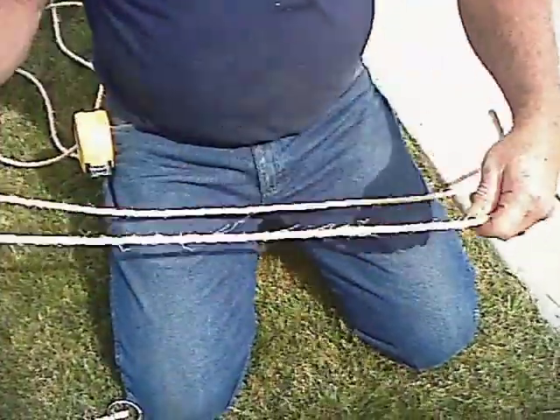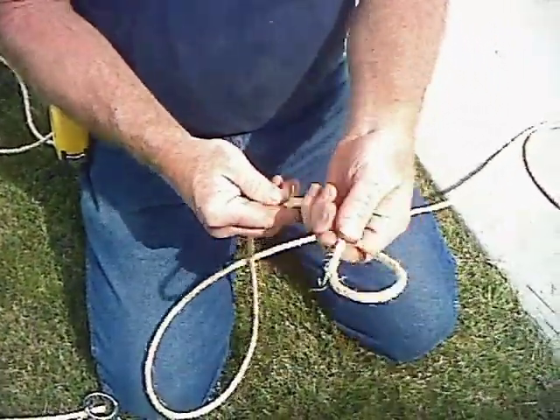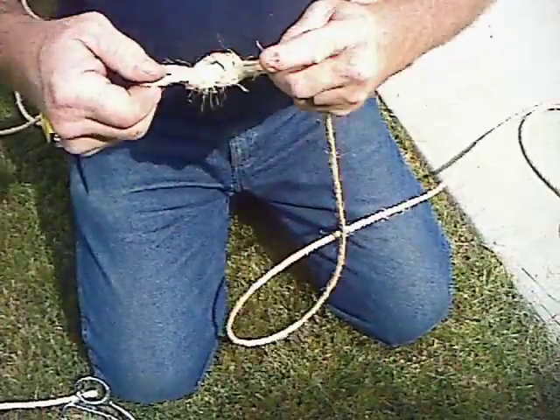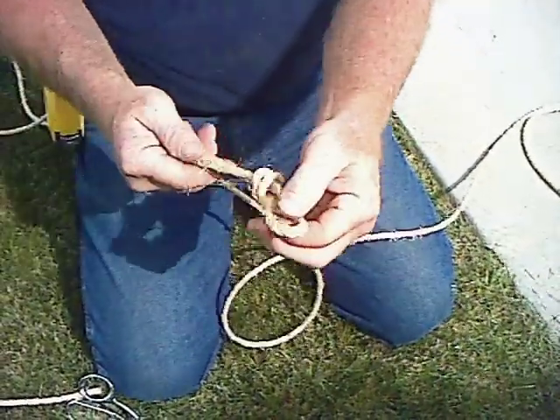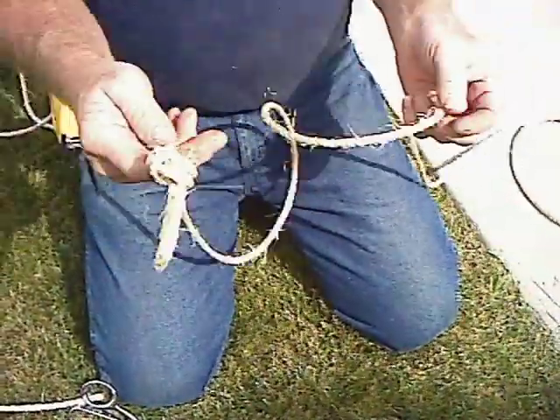Then you go to the other end of the rope — I hold it about 10 inches, it's about a 10-inch loop — and then I just tie a knot in it. That won't slide out or anything. So there's the top where it's going to go over the pin. Now we're just going to go ahead and get all the ropes ready to go.